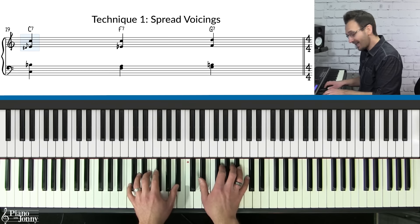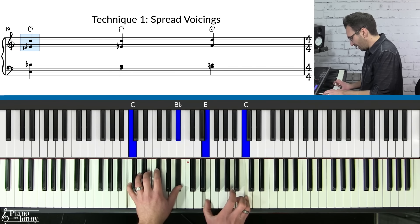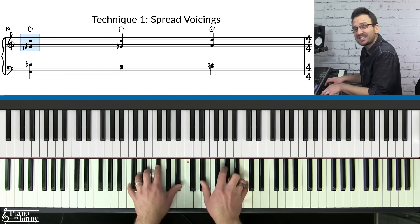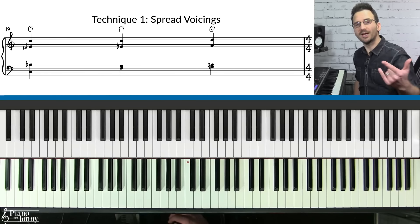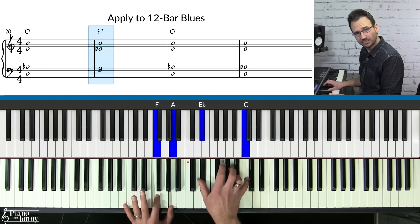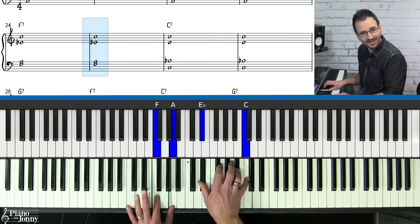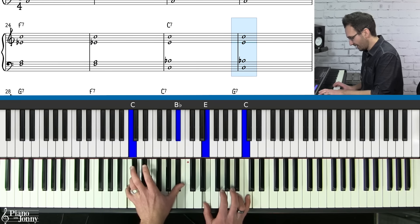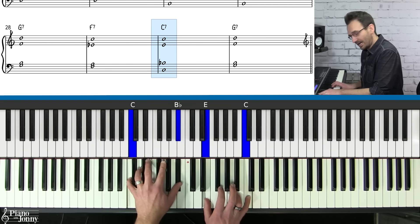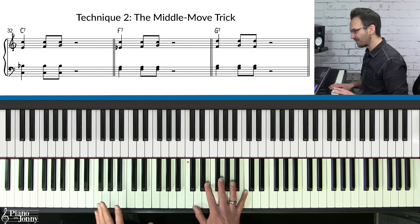One really fun thing to do on the C chord is to slide the E — actually hit the E-flat and the C, then come up to the E with your thumb. That gives it a very authentic blues sound. Applying these spread chords on the 12-bar blues: C7, F7, C7, C7 — then F7 twice, C7 twice, G7, F7, C7, and G7.